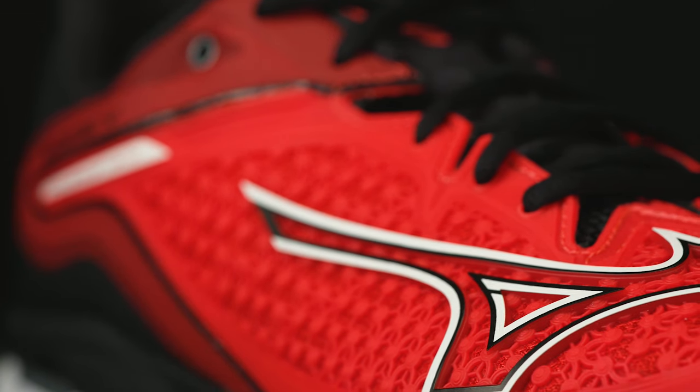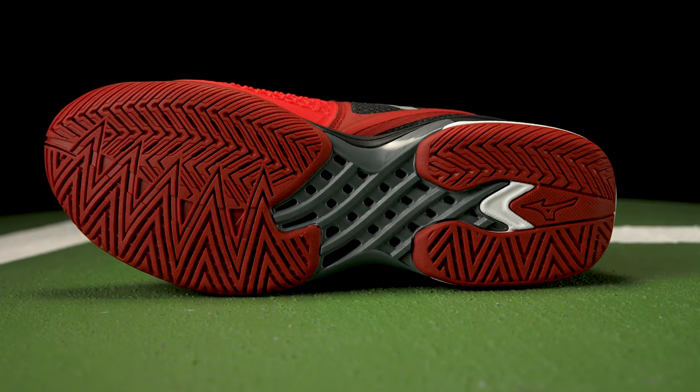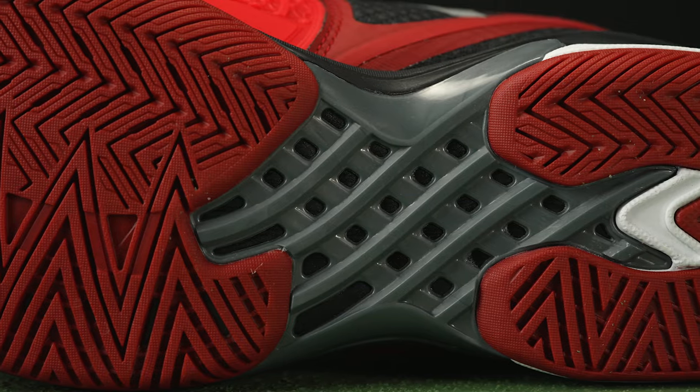A 3D solid unique upper design feels soft and flexible on top of your feet while still providing durability for dragging and easy ventilation. The new Dew Rubber outsole compound allows for great traction and lateral sliding while still being backed by a six-month outsole durability guarantee.